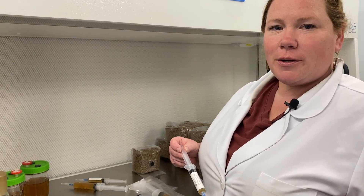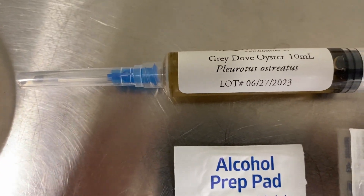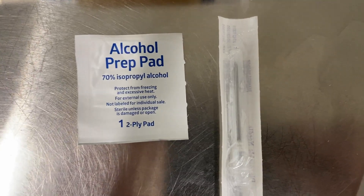Liquid spawn when purchased should come in a sterile syringe, sealed with a sterile cap, an alcohol pad for sanitizing the surfaces, and a sterile needle.